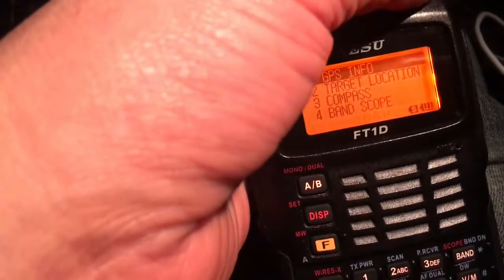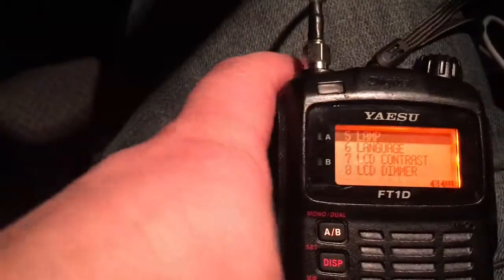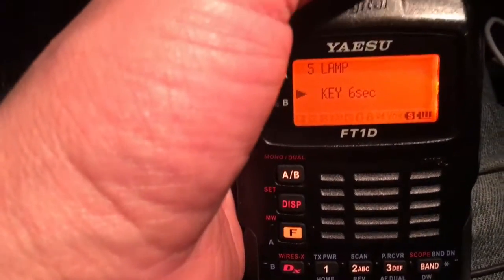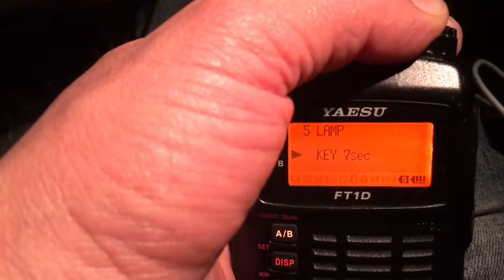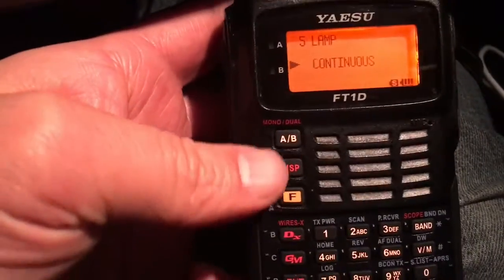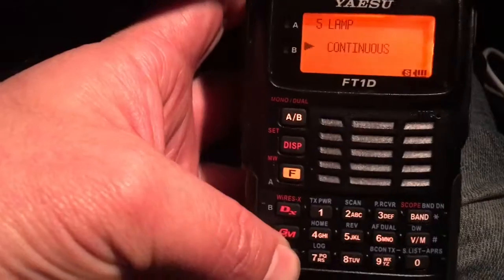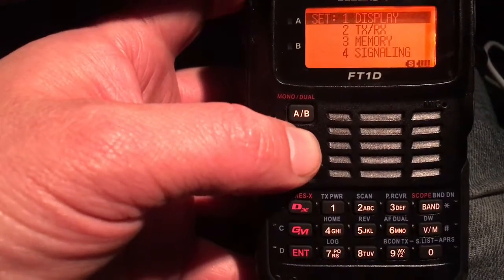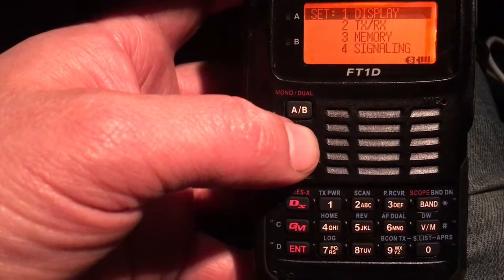Now we want to find it — lamp, number five. Hit enter again, and because I'd like to have it on at all times, I want to use the selecting knob to set it to continuous. That'll keep it on. Hit enter, then hit display and that'll get you out of it.